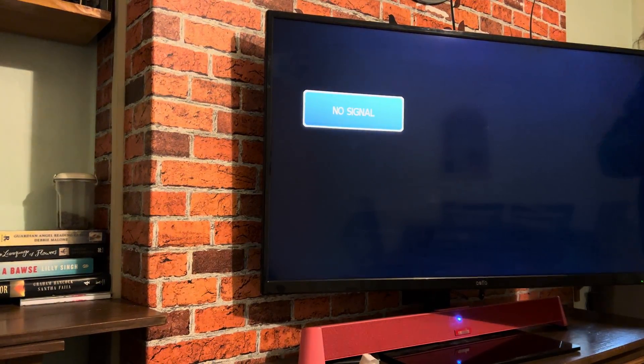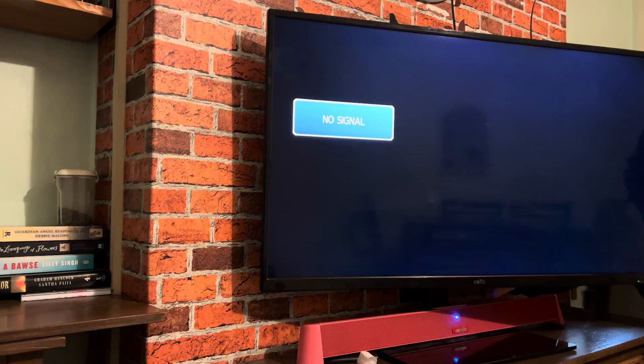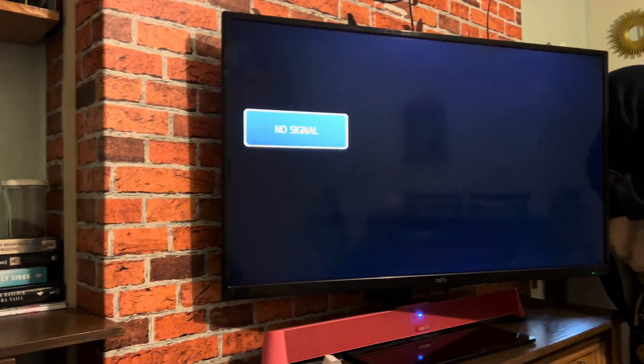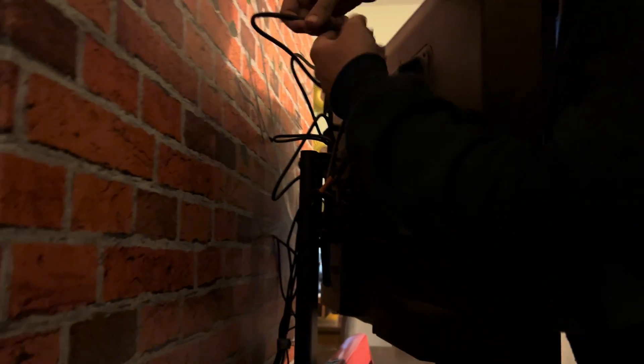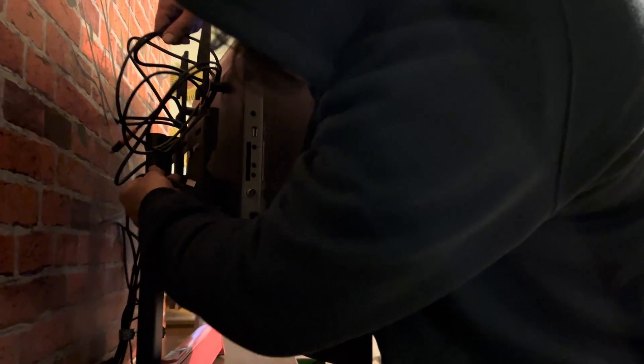There we go. All right, so what's this here? If you swivel the TV to the other side, that's where all this stuff is. You've got to put it on the other side, eh? Okay. See, I wouldn't know because this isn't my TV.